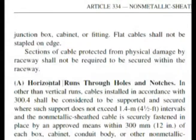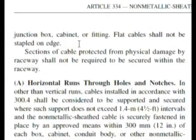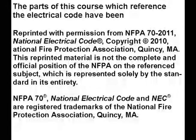It seems like this paragraph should have a bold heading or at least a number, but it doesn't — that's just how they did it in the code. That is where the answer is: secured, which is choice C on our test.